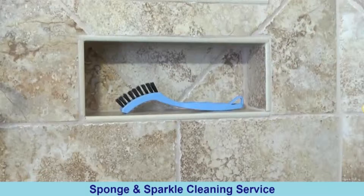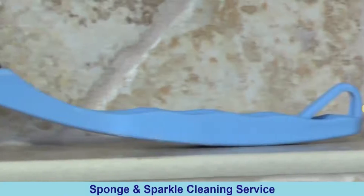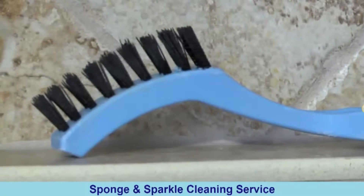One of the best tools for this job is a tile and grout brush. This brush has a unique curve as well as bristles that are made precisely for grout lines.